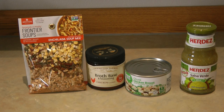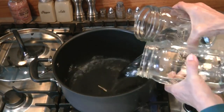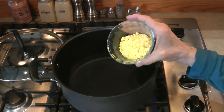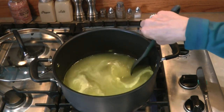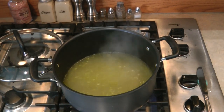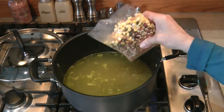I like to store broth-based bouillon because cans and cartons of chicken broth take up too much space in my small pantry. I need six cups of water and three tablespoons of bouillon mix, which is equivalent to six cups of broth. We'll bring this to a boil before adding the other ingredients. The broth is boiling, so we're going to stir in the soup mix.